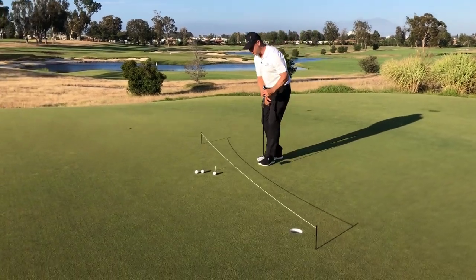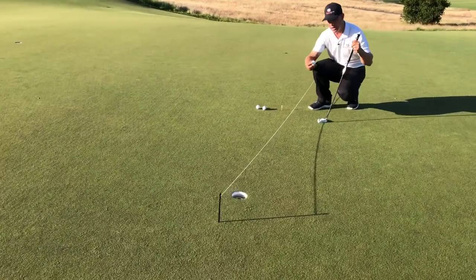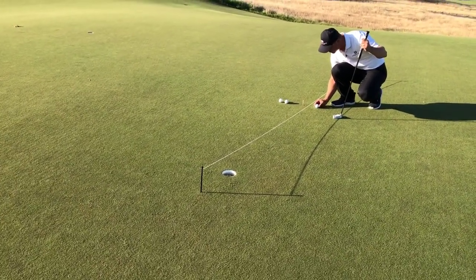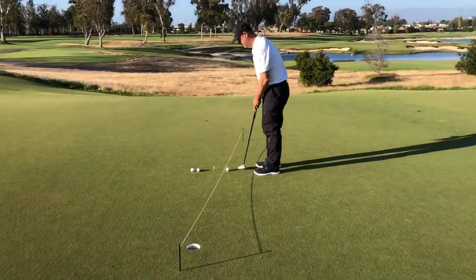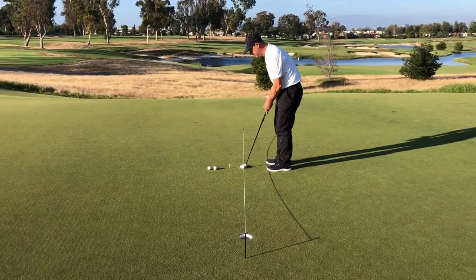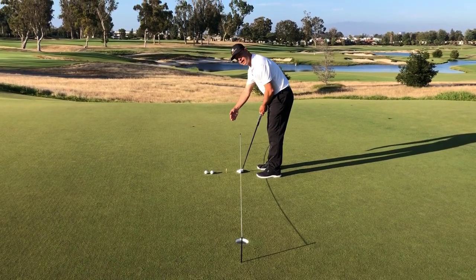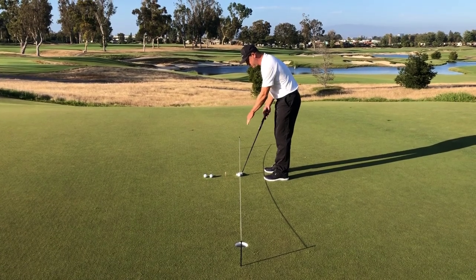I've got a six footer, so I've got my golf ball with a line on it and I'm going to place that golf ball right underneath the string. The first thing I'm going to work on is how's my eye line. I like to have my eyes over the ball or slightly inside. If I got my eyes too close, I'd see the line on the outside of the golf ball. If I get my eyes set correctly, that ball should be split right there.